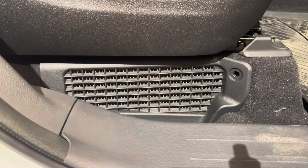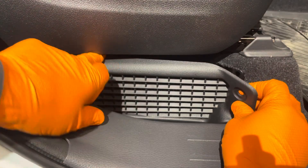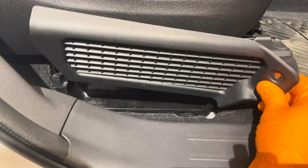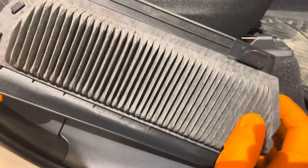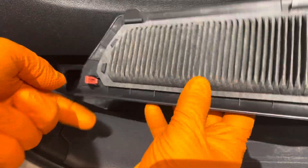We'll grab it from here and then pop the clip off from the top, and then we can remove it. Those are the two claws right there, and that's the clip we're disengaging.